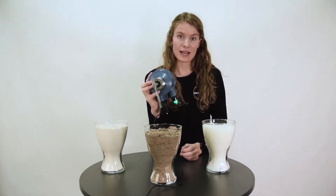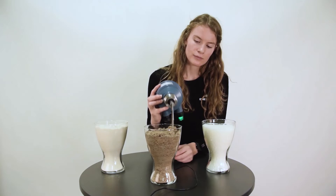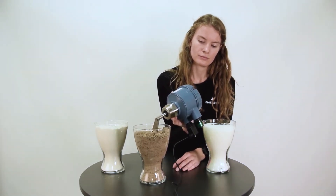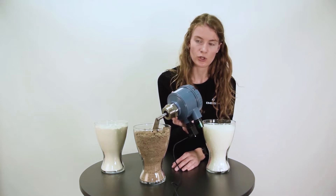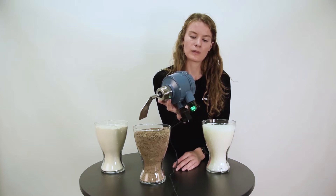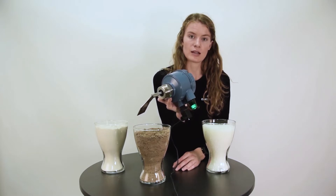Here we have sand. It worked as well. Then there's a signal output.